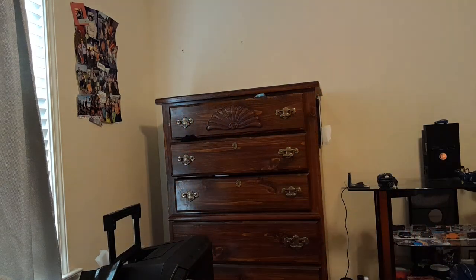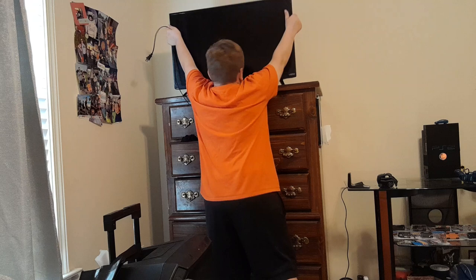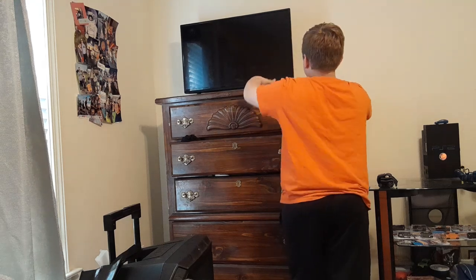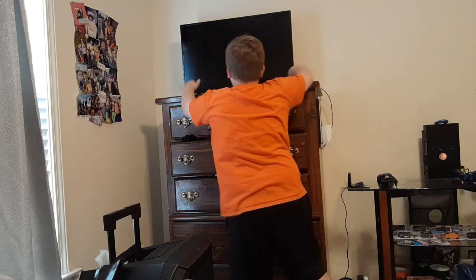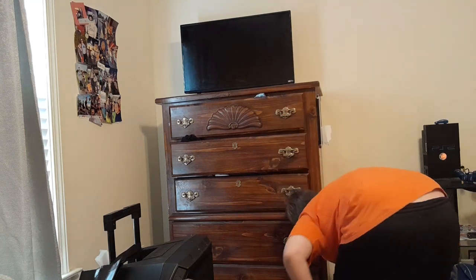So first let's go ahead and grab the TV. The cord can get unstuck. Let's put the TV right here, then let's plug it in.